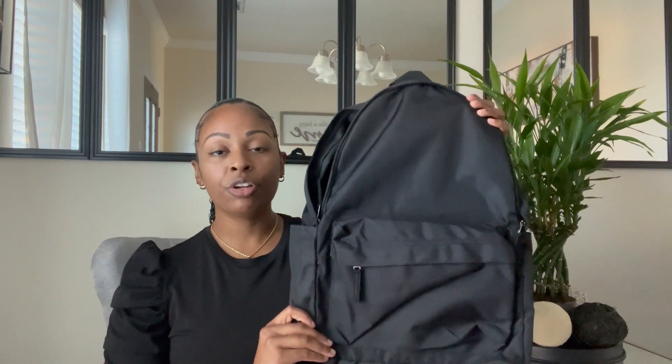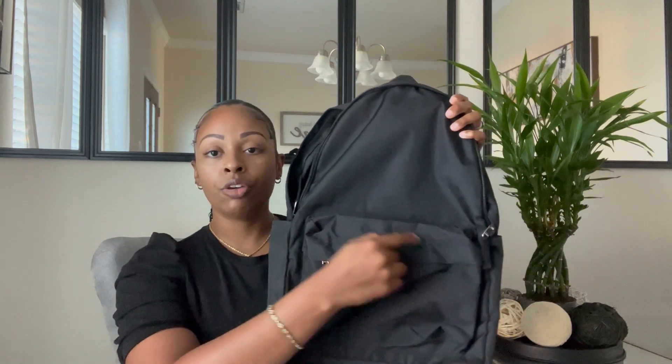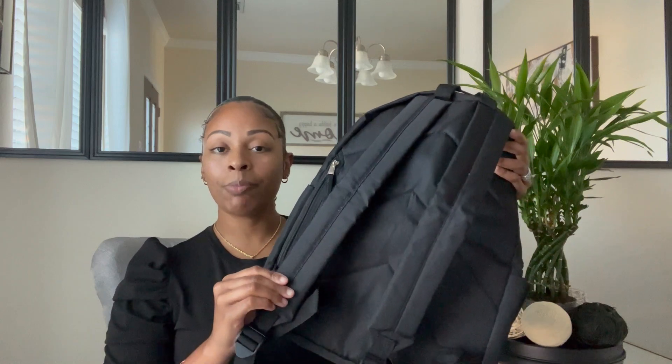This bag feels wonderful in the hand and has three layers. You have the first layer down here in the front, the second layer, and then a third layer here in the back — perfect for laptops. This backpack also has padded straps, making it very comfortable to wear. This bag may appear small, but it is jam-packed with tons of storage.